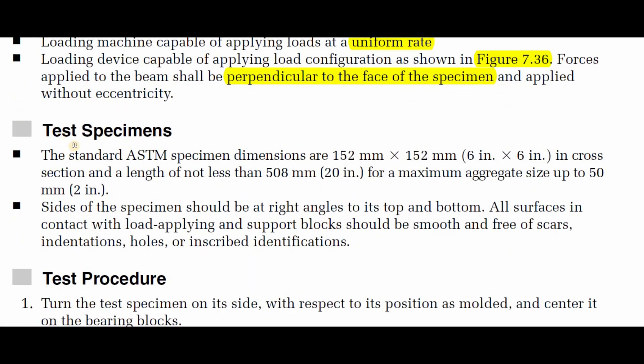The standard ASTM specimen dimensions are 152 mm by 152 mm — which is 6 by 6 inches — in cross-section, and a length of not less than 508 mm (20 inches) for a maximum aggregate size up to 50 mm (2 inches). The sides of the specimen should be at right angles to its top and bottom.